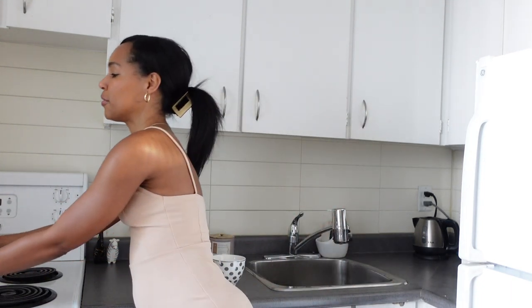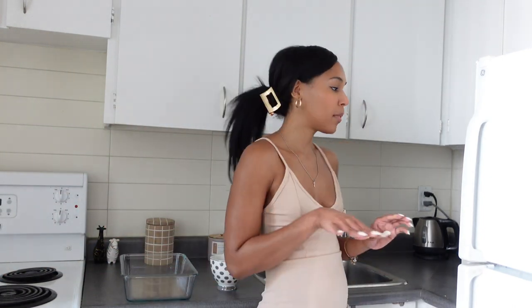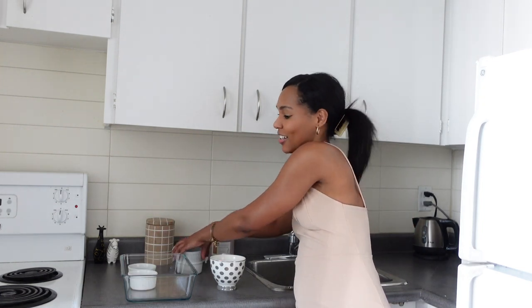First things first, you've got to preheat your oven to 300 degrees. Grab a dish or a tray — anything you can put a little bit of water in — and a whole bunch of ramekins. The more the better. I like my creme brulees to be about a small size. You can also get a bigger one if you'd like, but it's so decadent. I like to have a little bit but then have a lot, so I can share them with family and friends and also snack night after night, instead of just having one big one.